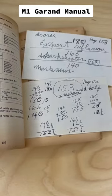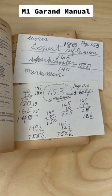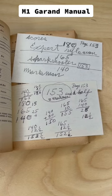My favorite thing about this copy in particular are these handwritten slips of paper, where a soldier had written down what scores he needs to qualify on the rifle and then tucked them into his manual.